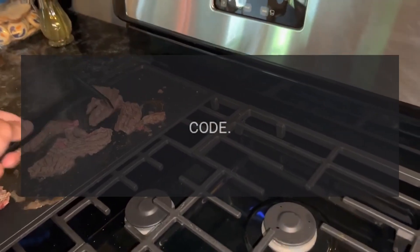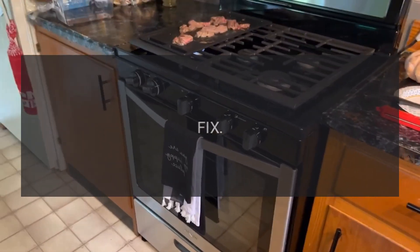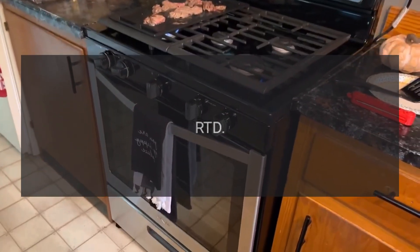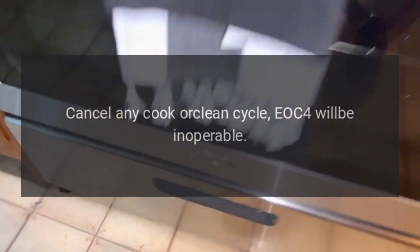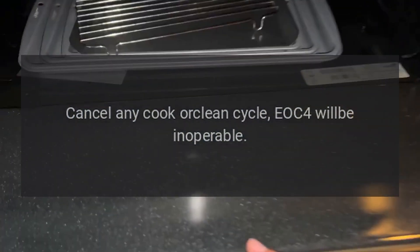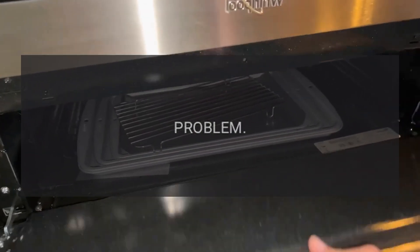Code F01 — problem: door latch. Fix: if in clean cycle, cancel cycle and go to diagnostics and test door latch. Code F02 — problem: RTD. Fix: cancel any cook or clean cycle; EOC4 will be inoperable.